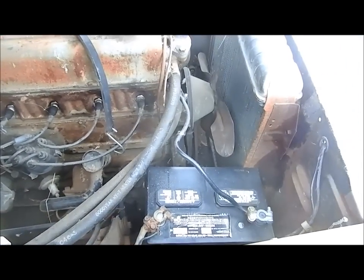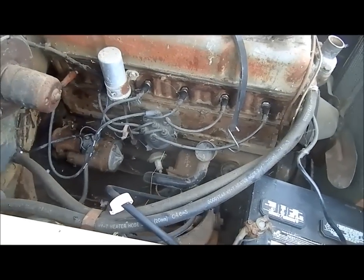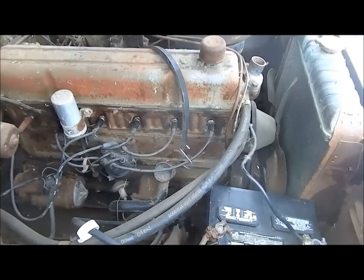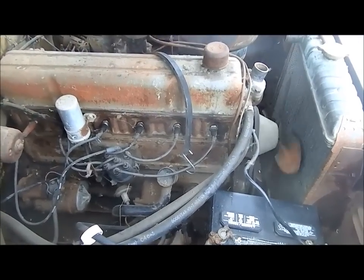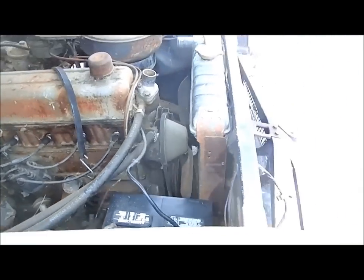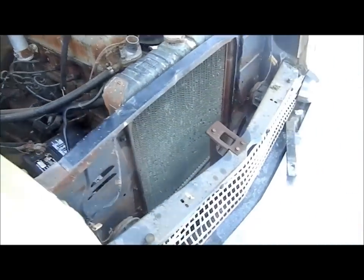We're gonna get some starter action. Ready? Yeah, we're ready. Hey hey hey — crank! We got spin — it even sounds like compression, sounds sort of like something. Let's put some gas in and try again.